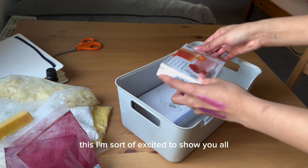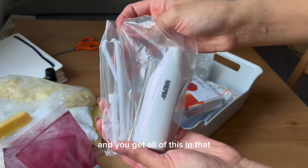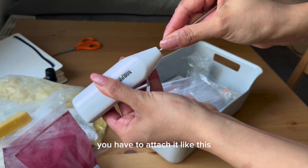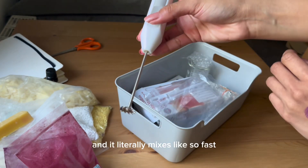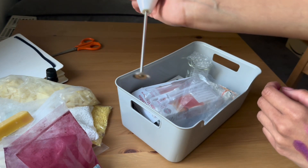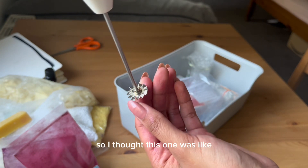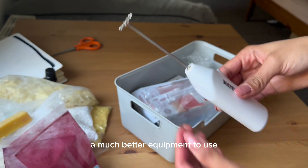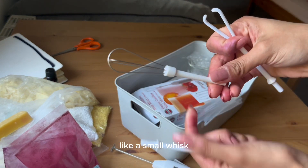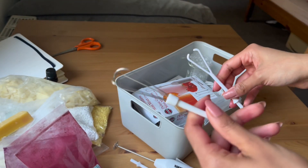I'm sort of excited to show you all this. So this is a mixer — you get all of this in it. You have to attach it like this and it literally mixes so fast. I chose this one because the blades are like propeller blades that we use in industrial labs, so I thought this was a much better piece of equipment to use. It also comes with other attachments like a small whisk — this one should be very useful for making body butters.